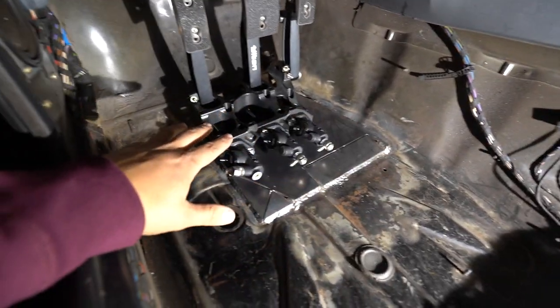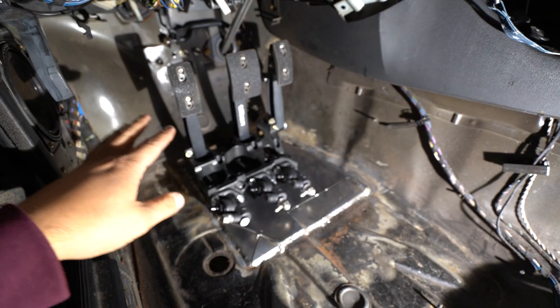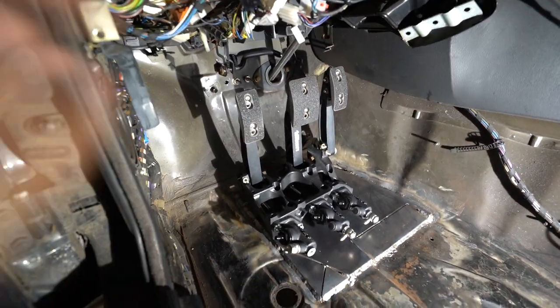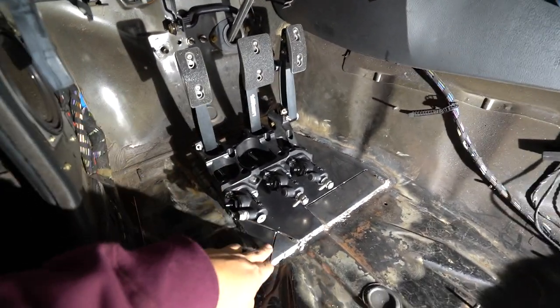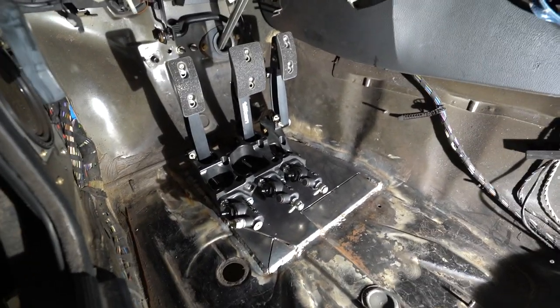So the floor wasn't completely cleared of rust contamination, but Tony's got the plate welded in and did pretty good for what he was dealt. He's got a lot more welding to do — he's got to finish up all these relief cuts that we did to get the floor to sit properly and seal up.